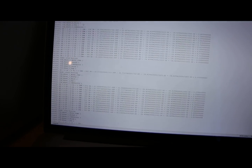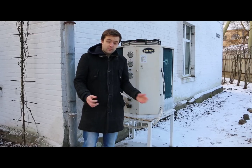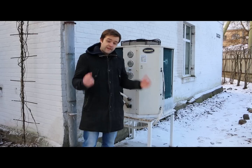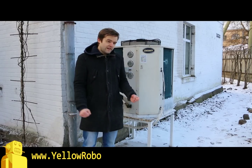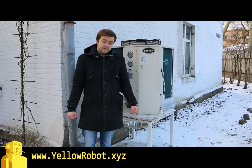And here we are inside, where you can see that we can control and monitor everything with a computer. As always, all source code and blueprints are available in the links below. Please don't forget to subscribe if you want to see more robots coming, and visit our website. Thanks for watching.